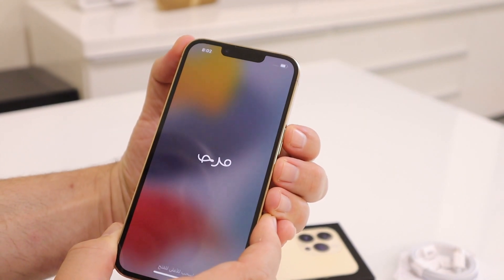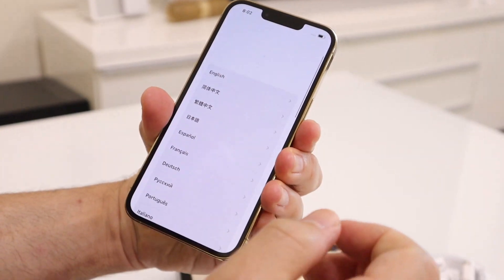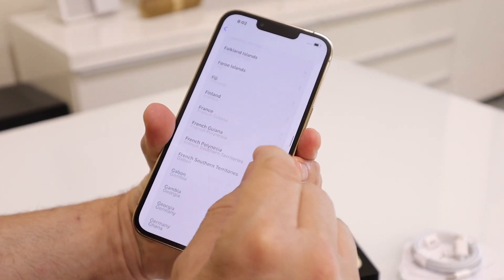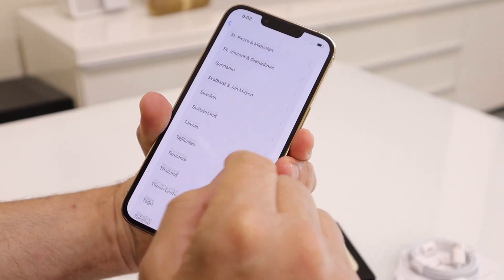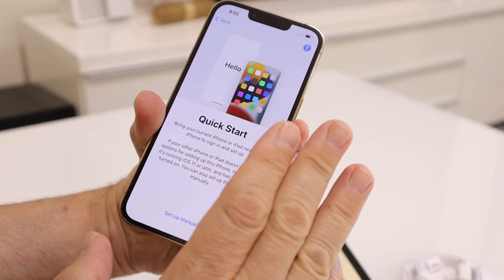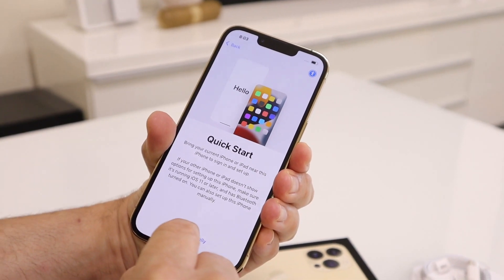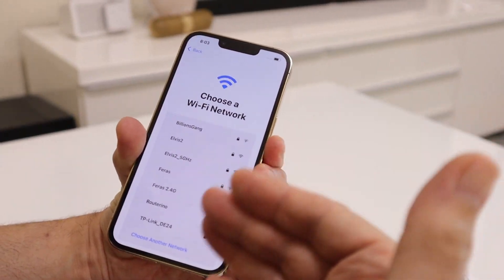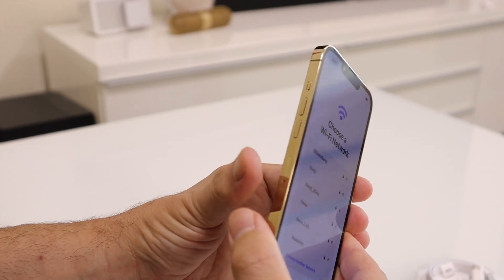The setup starts in Arabic and the languages keep going — I'll swipe up. You can choose English, then your country. I'll select United States. Then it gets to Quick Start, and I think this is where I'll stop the video. From here you set up manually, connect to your network, and restore from your backup or from another phone next to you.